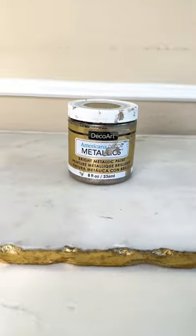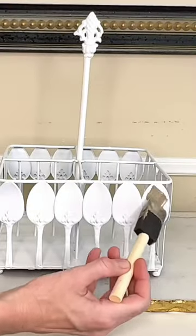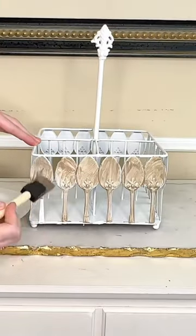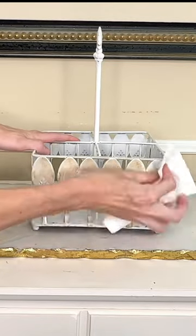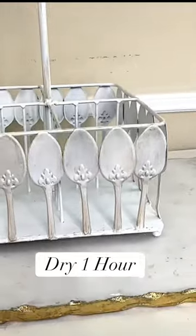We are going to take it one step further and add a bit of a glaze to the top. I have this champagne metallic paint. I got a sponge brush and began to paint this champagne paint over the top. Once it had been painted on all four sides and wiped off, I let it dry for an hour.